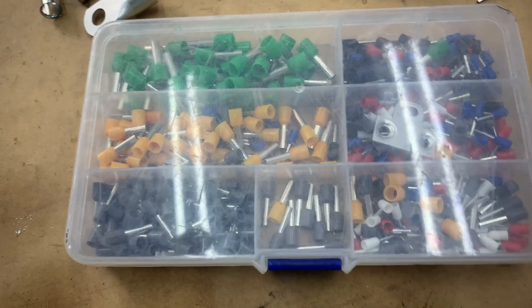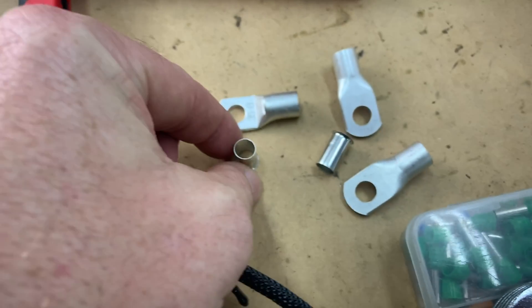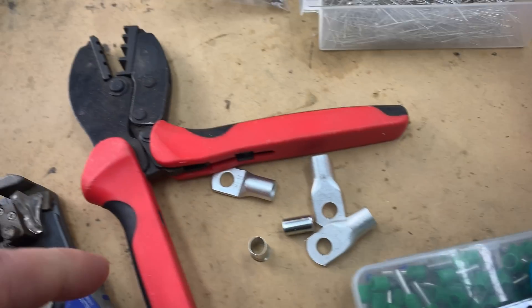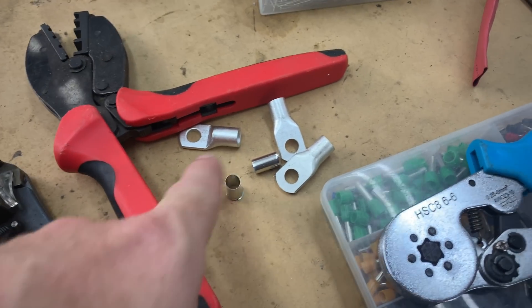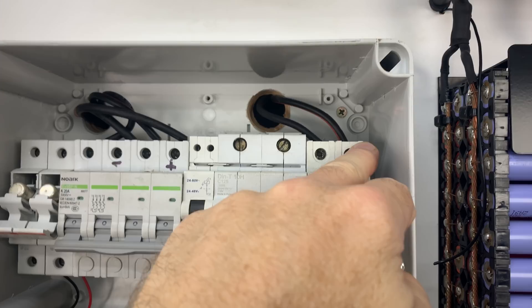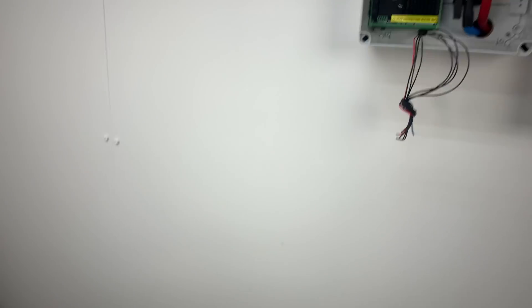We've come across a problem. I did find all my ferrules and my crimping tool and my larger format ferrules — or bootlaces, I think they call them — and the crimping tool for that. If anybody needs to borrow those crimping tools, they're here for free, you can just come and grab them. Those ones there will go on to the 32mm square. Up in there and then I'll put some ferrules on all of these, so I tidy it all up and get the best possible connections I can make.